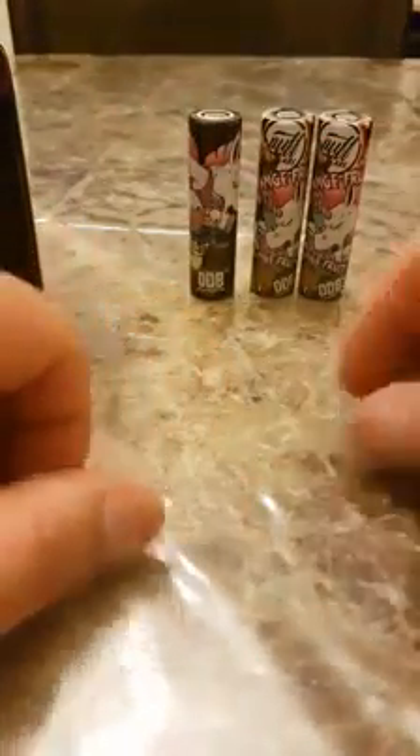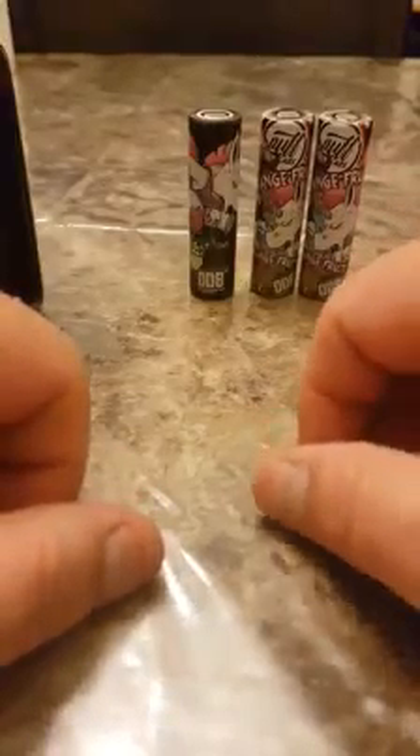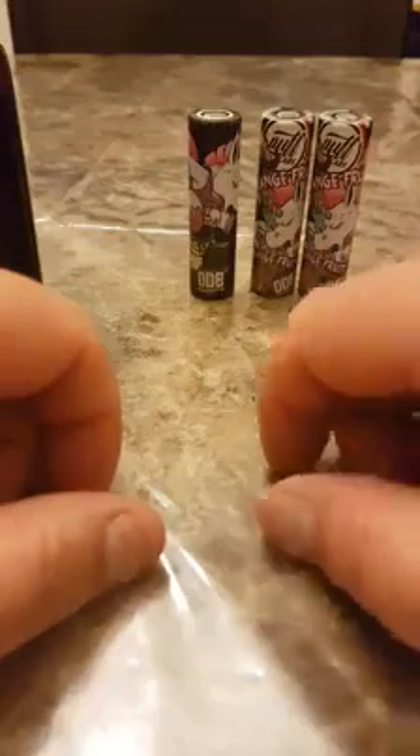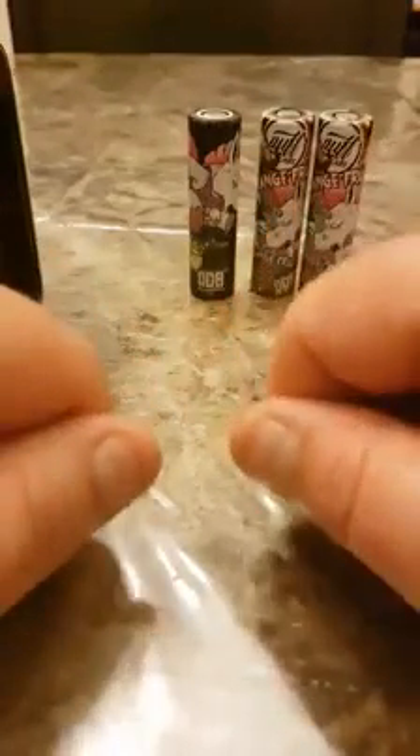Remember battery safety, guys — always rewrap your batteries. I do it once a month roughly, unless I see a little nick in it, then I do it right away. Thank you for watching.